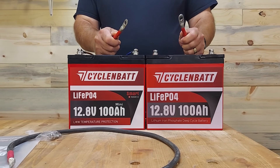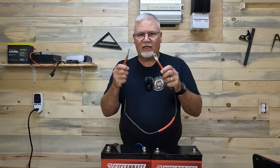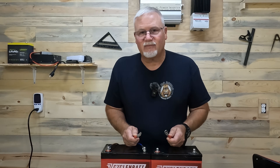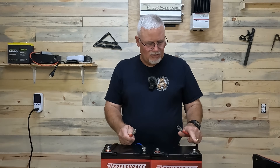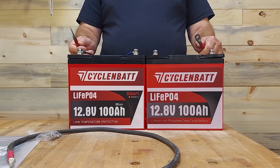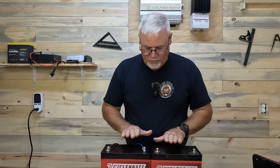To hook this up in a series configuration, you're not going to connect both ends of the red cable to the positive terminals — that would parallel the batteries. Instead, you go from the negative on one battery to the positive on the other battery. That essentially takes these two batteries and makes them one 24-volt battery. If I had two more and added those as well, I'd get 51.2 volts. Now you know why you would do that — because you want to increase the voltage of your battery bank.